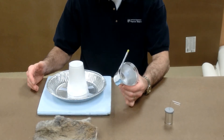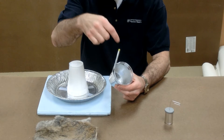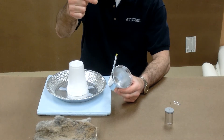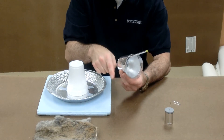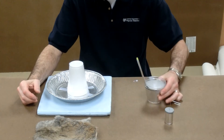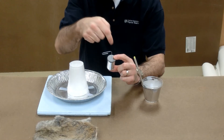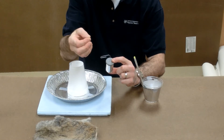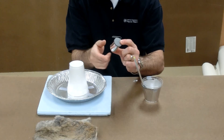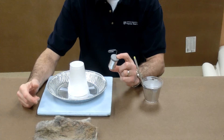To charge a Leyden jar, we either have to put electrons into the inner cup or take them out of the inner cup, or put electrons into the outer foil or take them out of the outer foil. With the film canister Leyden jar, we're either putting electrons in or taking electrons out of the salt water, or putting them in or taking them out of the aluminum foil around the outside.